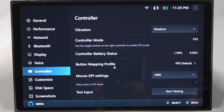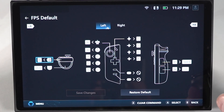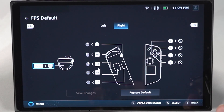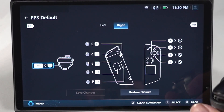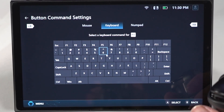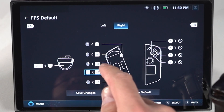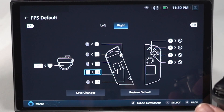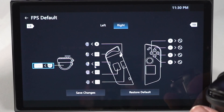To configure FPS mode settings like DPI or button mapping, go to Legion Space > Controller tab. Here you can adjust the DPI — which is mouse sensitivity — and set up mapping profiles. You can configure either the left or right controller and assign actions to pretty much every button. One thing to note: it's not quite as intuitive as you'd hope. You can't click buttons in the mapping interface with the mouse — you have to touch the screen to select them. Set up a couple of profiles for different games since some games use different button layouts.